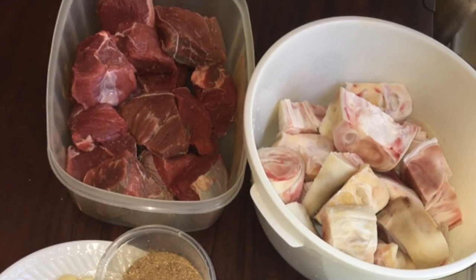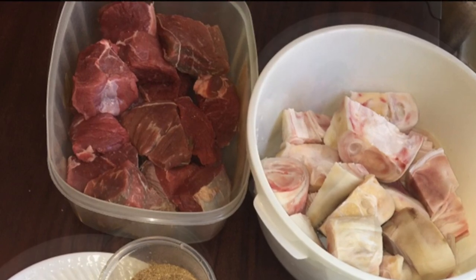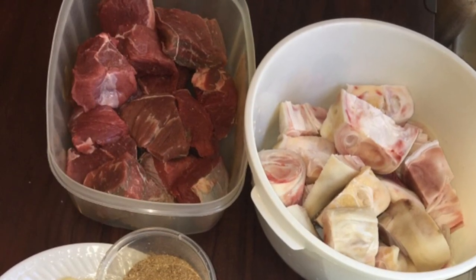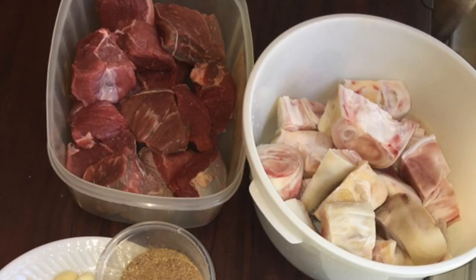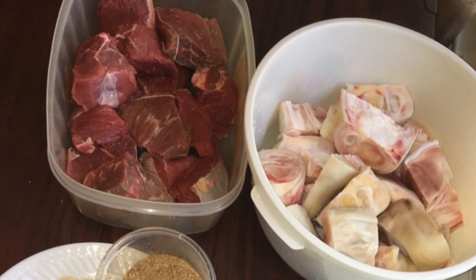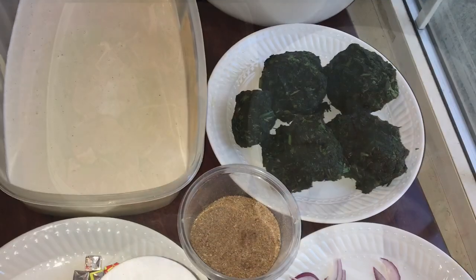For the meats, I'll be using cow leg and also beef. The cow leg takes a very, very long time to get done, so just make sure you're patient with it, and also make sure you season it and constantly check it. Mine took about an hour and 30 minutes to get done. After it's done, you can go ahead and cook your beef, and these are all the ingredients.